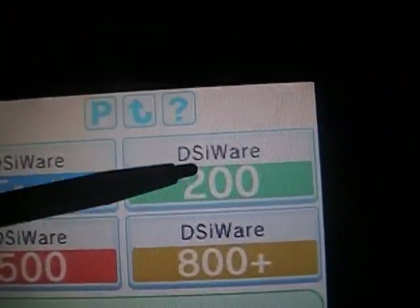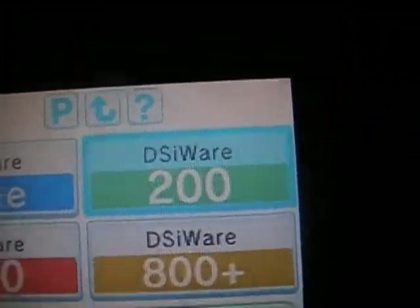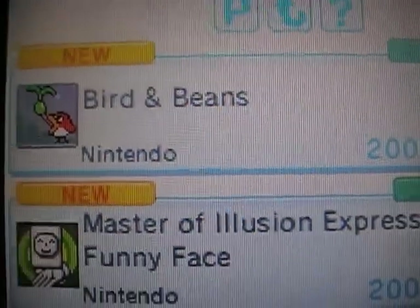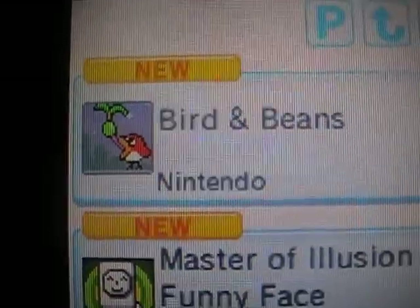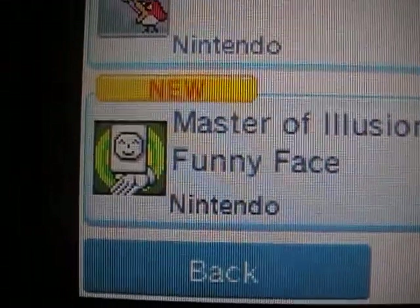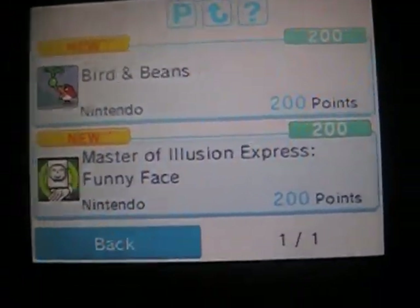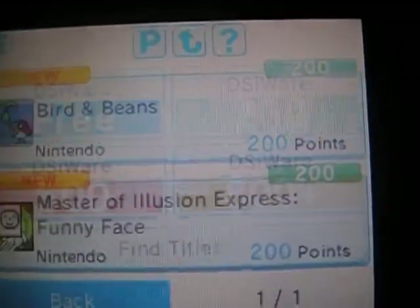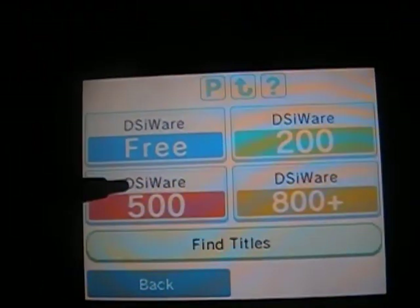Now let's look at the 200 points section. I think there are about two things here — yeah, two things. Bird and Beans: if you've ever played a WarioWare game you know this bird and what he does — he eats a bunch of food. I haven't tried this one yet. I don't really want to waste my points; you want to use them the best you can. Also Master of Illusion Express: Funny Face — funky name.